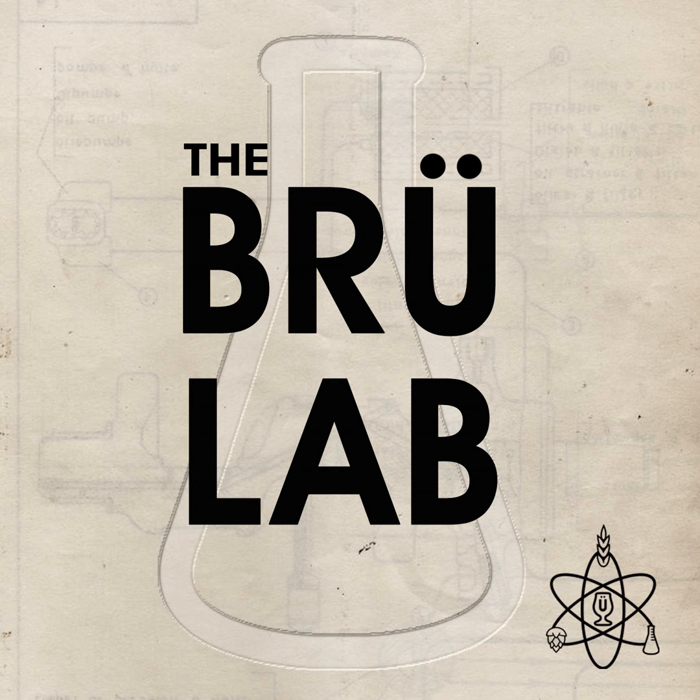I was intrigued by this whole idea enough to really dive into it. The more I read about it, the more I thought: this isn't going to work — there are some fundamental reasons why. And this is a really fun episode for me too, because I did a Brulosophy experiment comparing an olive oil batch and a non-olive-oil batch. When I first heard about it I was excited to try it, had some interesting results, but there were some problems with the way I did it.